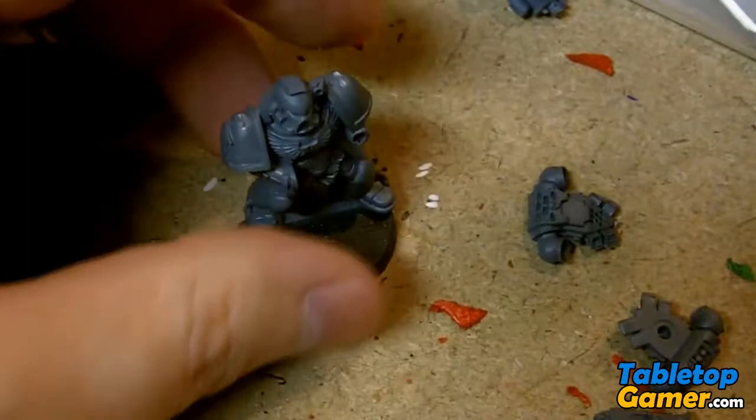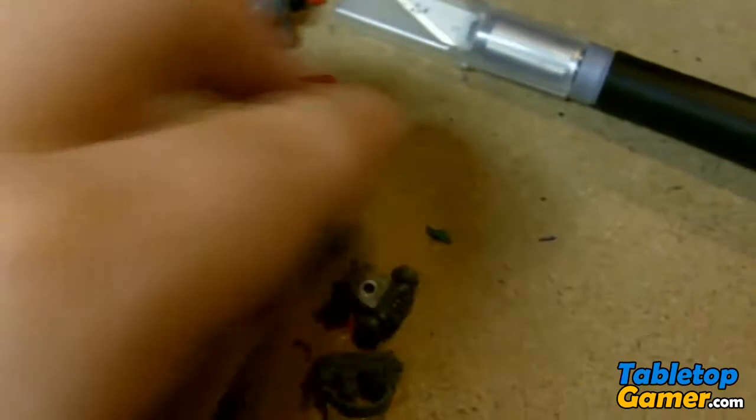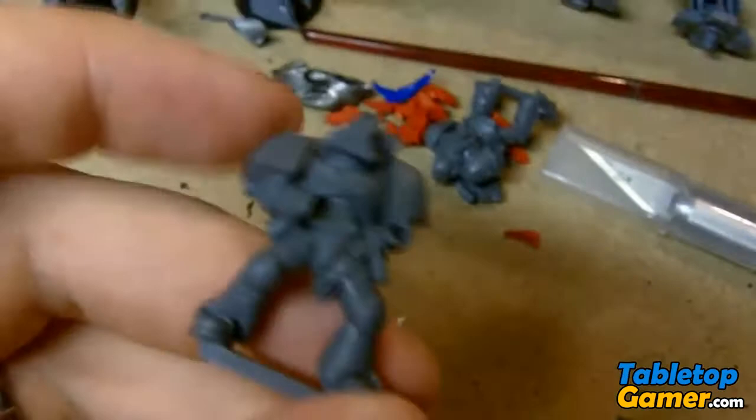So it's actually easier if you just glue them to the base first, leave the gun and arms separate, paint the front, paint the back — at least paint the back of the jet pack or the whole thing and the back of the guns — and then you can glue that to the front and do the touch-ups after.